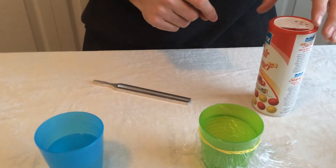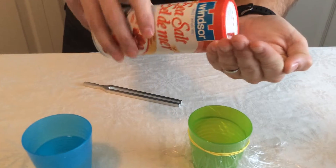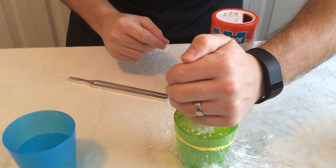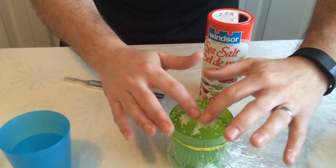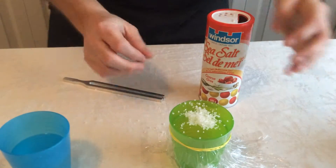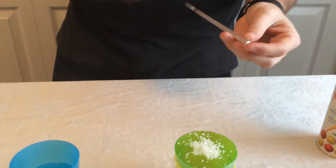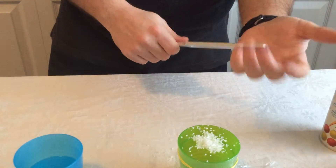In the first part of the experiment, you'll focus on the saran wrap cup. Pour some salt into your hand and then onto the cup — you can hear it echo like a drum. Try to get all the salt into one spot. Then take the tuning fork, hit it once — I suggest hitting it off your shoe for a better sound — hold it close, and nothing happens.